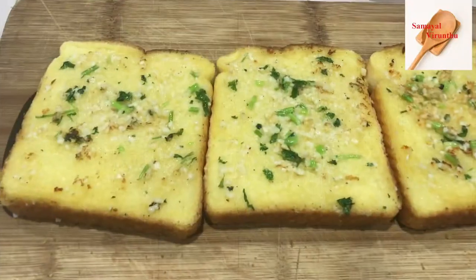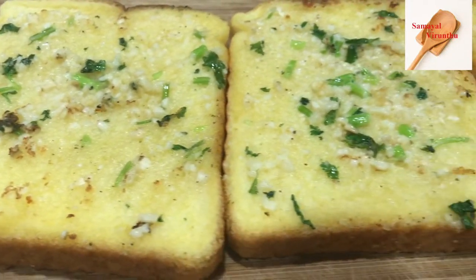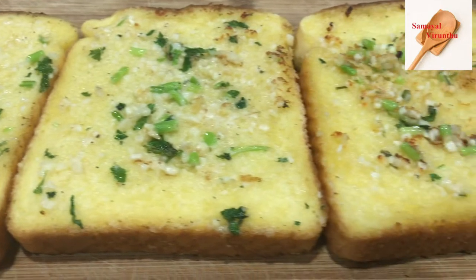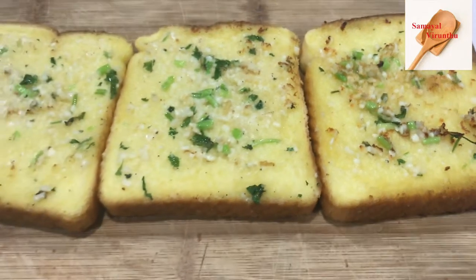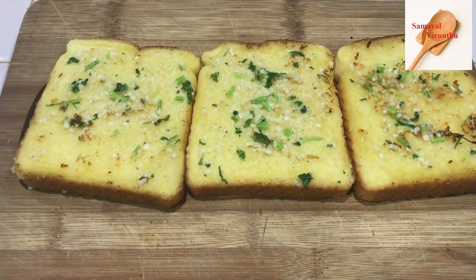This recipe is a very easy recipe. If you try it, you can serve the garlic bread with tomato soup. Please post your comments. Like this video and subscribe to our channel. See you in the next video.